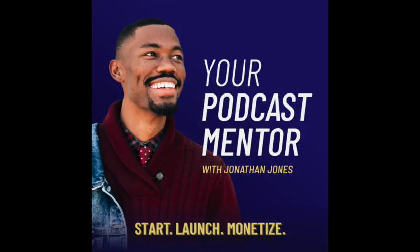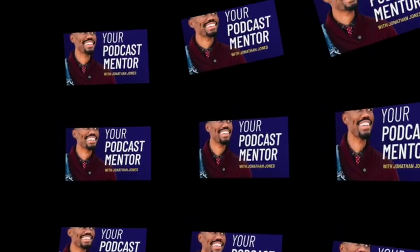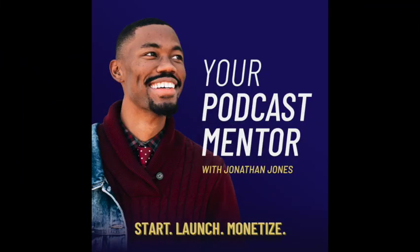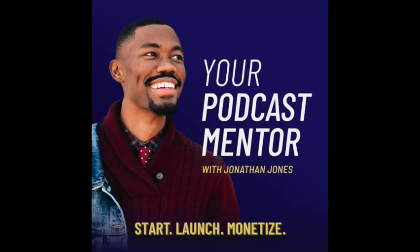Welcome to the Your Podcast Mentor Show with Jonathan Jones. Here you will learn how to start, launch, and monetize your podcast, in addition to hearing the latest trends and the latest and greatest things happening in the podcast industry.